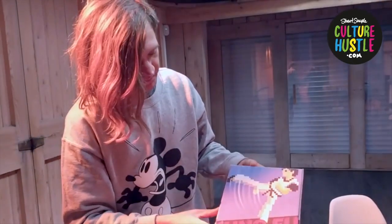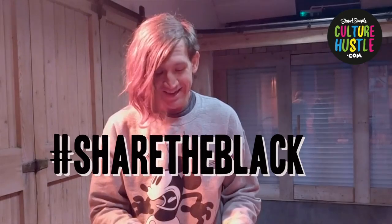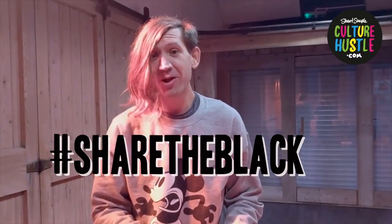I'm really excited to see what you make with it. Please share what you're up to on social media using the hashtag share the black. Thank you very much. Enjoy it. See you later. Bye.